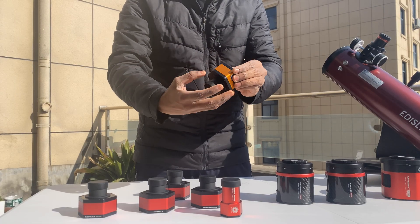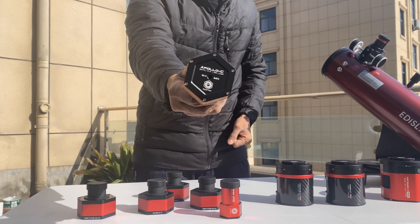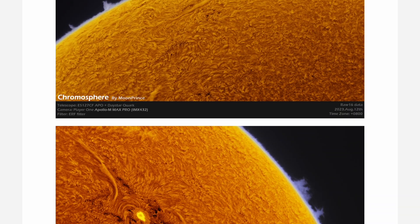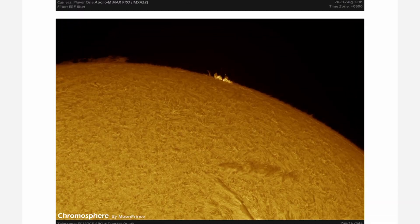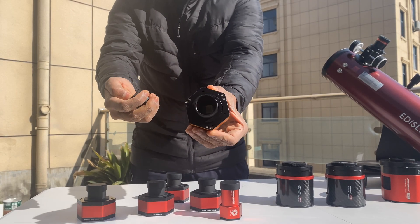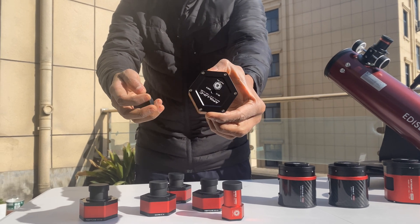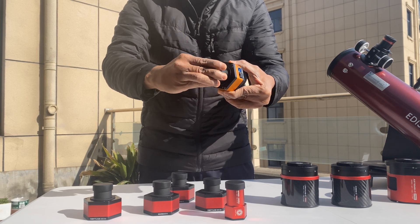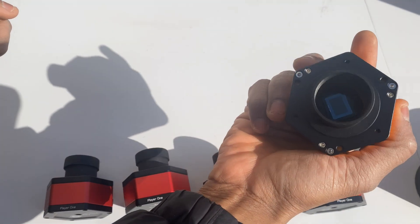For solar imaging, the Apollo series takes it to the next level. Featuring global shutter sensors, high frame rates, and cooling systems, these cameras capture the finest solar details with unmatched precision. The Apollo C color camera, featuring the Sony IMX 174 sensor, is optimized for solar imaging, offering ultra-high resolution, low noise, and fast frame rates. It's built for precision, thanks to its global shutter and passive cooling, providing a smooth, uninterrupted experience.